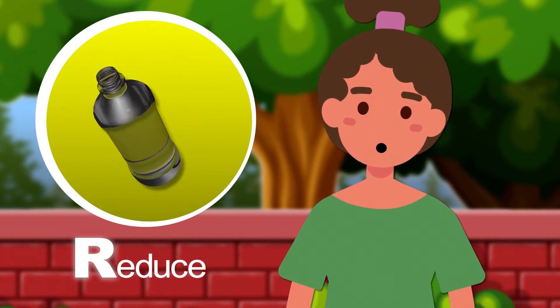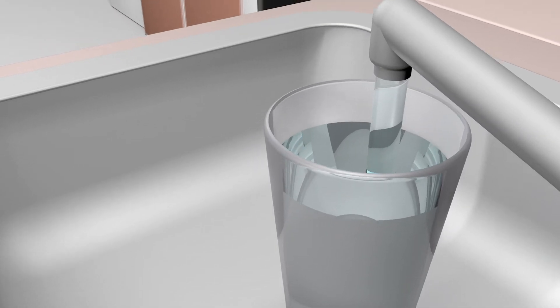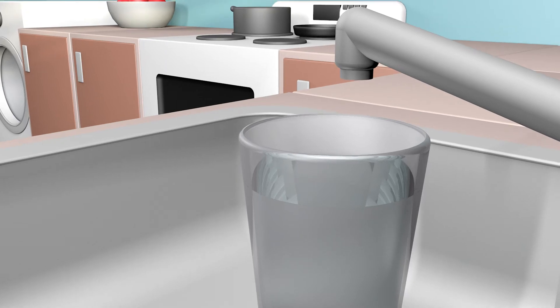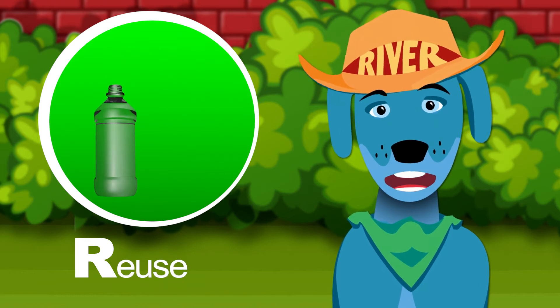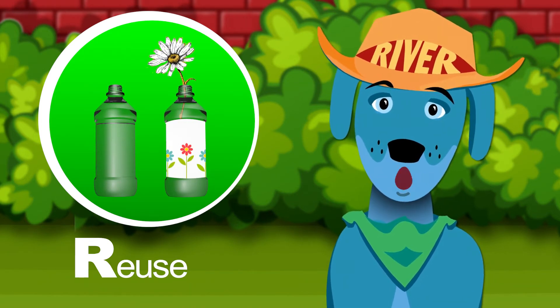For example, say I have this plastic water bottle. The first R is reduce. I already have used this bottle, but the next time I need water I can reduce my waste by getting water from the sink in a reusable container. The next R is reuse. You can reuse that plastic bottle again to get more water, or maybe turn it into a fun art project.